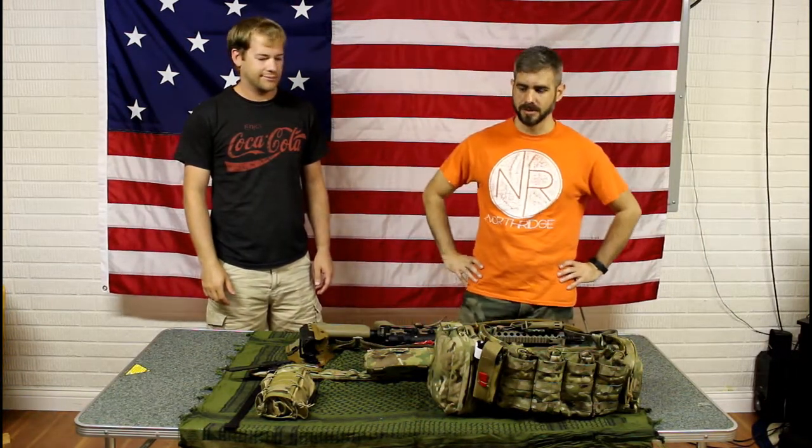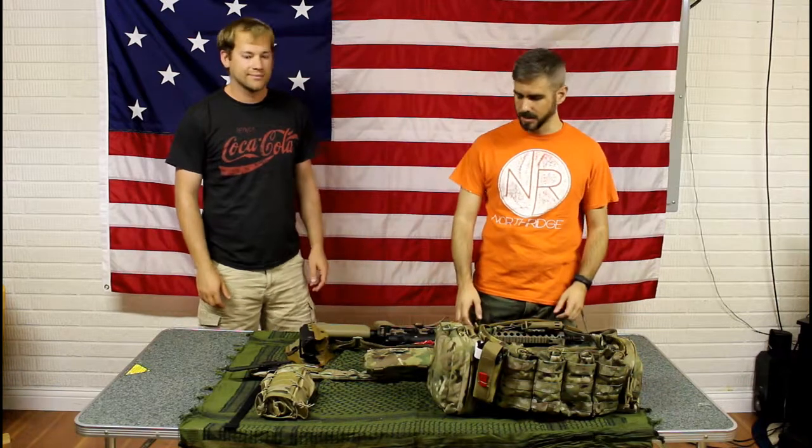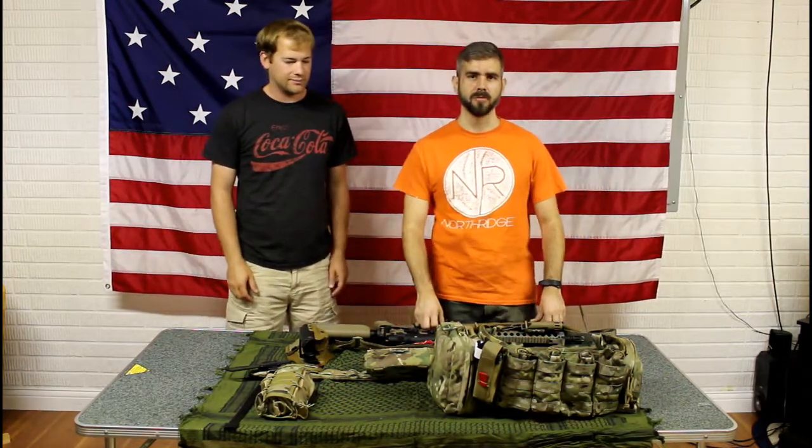Hey guys, we're here the day after we finished Fighting Rifle, Attack and Response. I just want to talk about the gear that we both used. We're going to start off with what I used on day one.